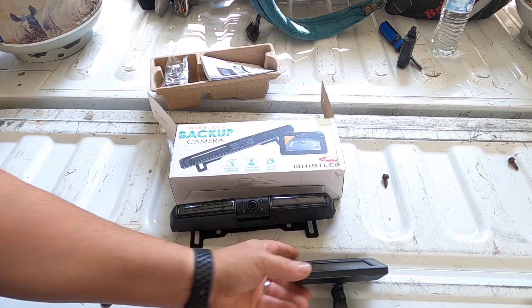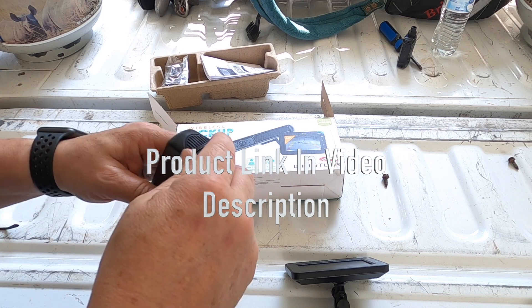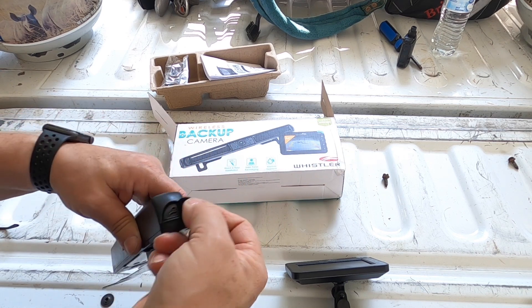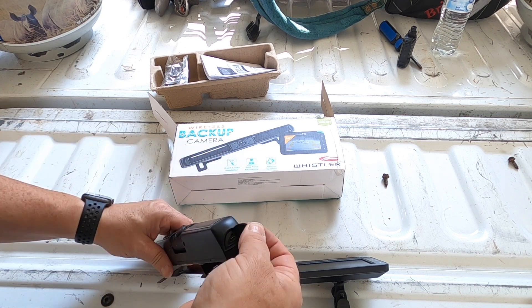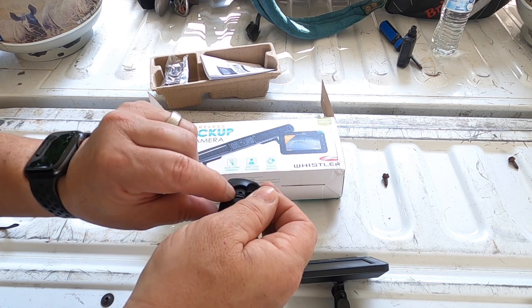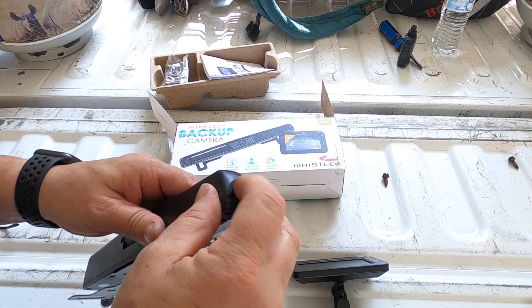It's easy to set up. The first thing you want to do — which I didn't — I just parked my truck in the sun, but it says to charge it using this charging port on the side for six hours. Inside here is a small hole; that's where you can pair it up if it doesn't pair automatically with your monitor.